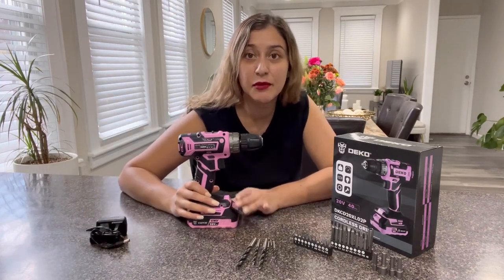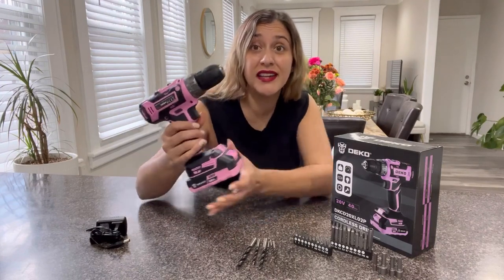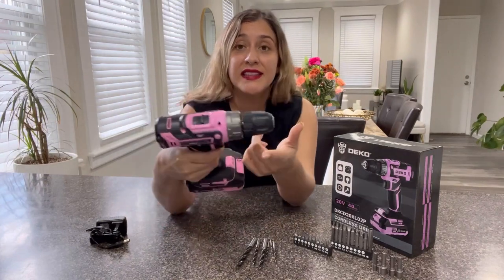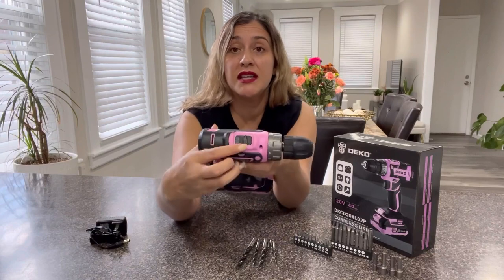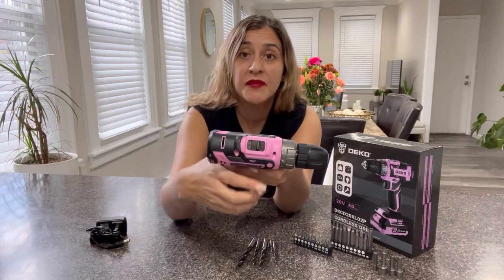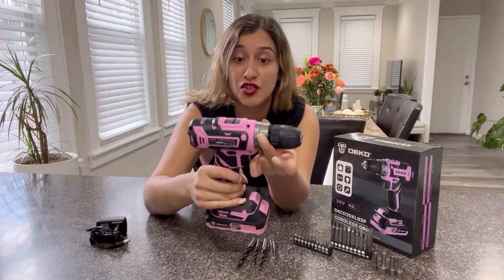One of the things I really like about this product is that it's super easy to use. It is lightweight and it comes with a very comfortable handle so you can get a nice grip. This product comes with two different speeds and you will exchange between them with this switch up here. It also comes with 18 plus 1 torques for you to adjust.